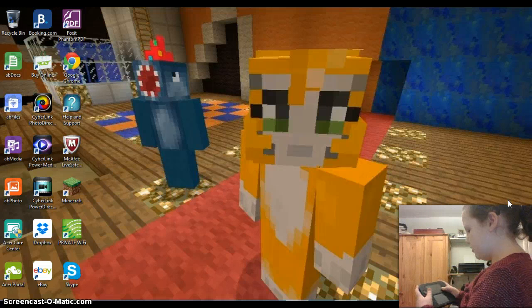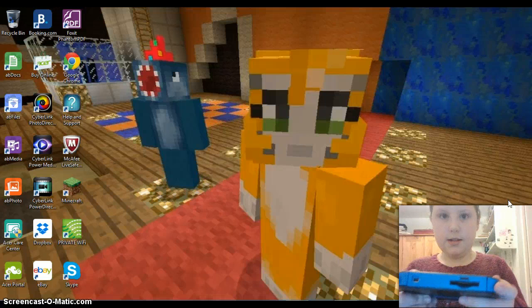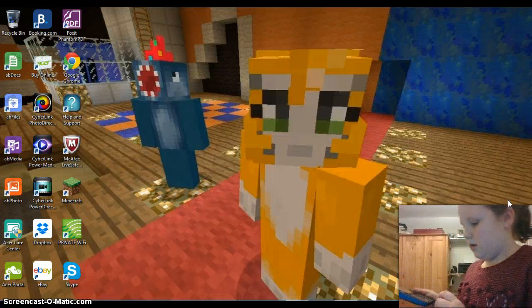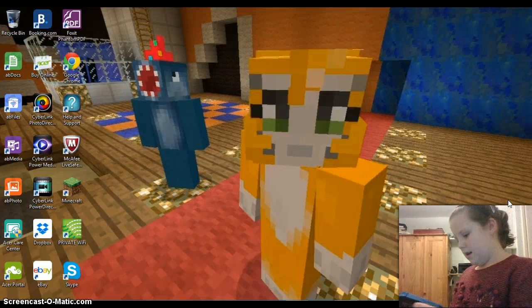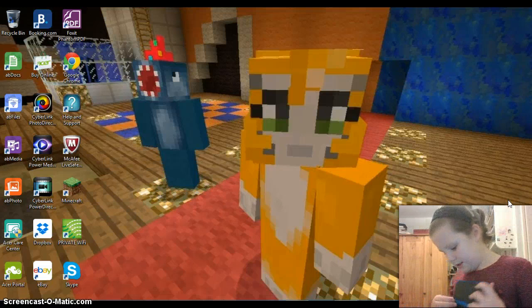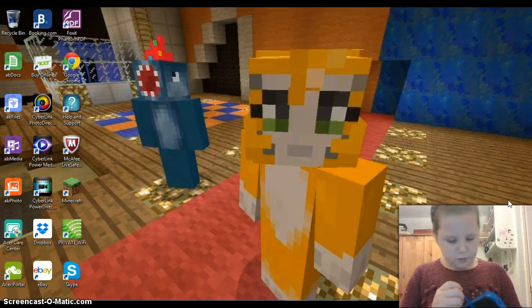Here's the 2DS console. The L and R buttons are there, as you can see. There's the home button, the circle pad, the start and select, the power button, and there's the SD card slot. So the SD card is already in there. And here's the stylus — beautiful stylus.